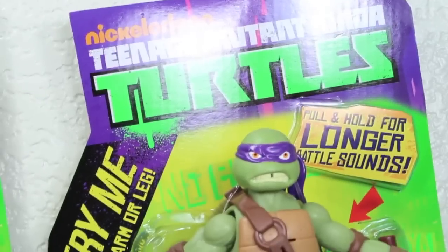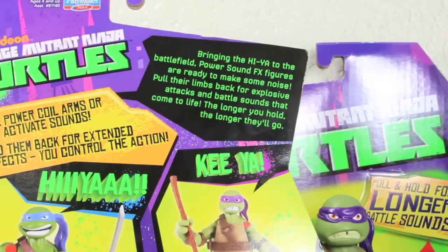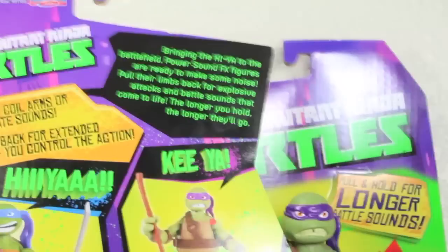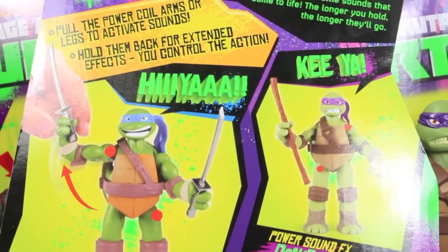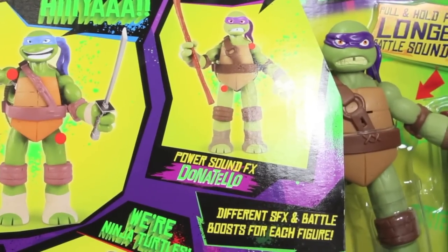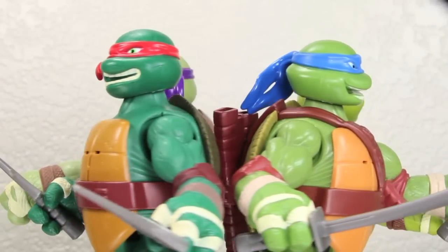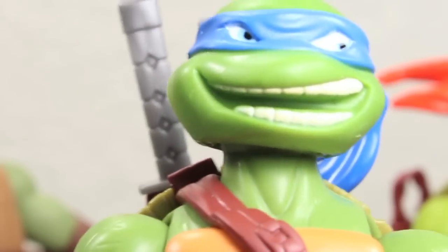Donnie looks very mean — at least he doesn't look derpy. I like the classic one, and here's Mikey. The back of the figures is the same for everyone. It shows all the ninja turtles and their activation points: Leonardo's are right arm and left leg, Donnie's are left arm and right leg. Raphael and Donnie both have both arms. These turtles can walk the walk — but can they talk the talk?